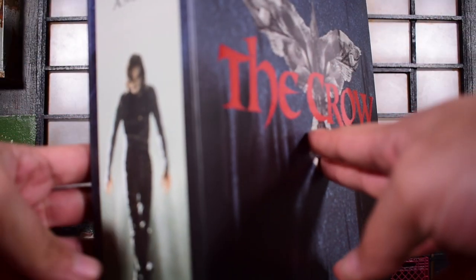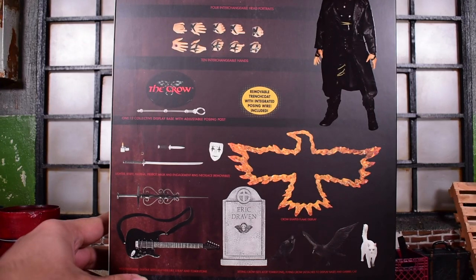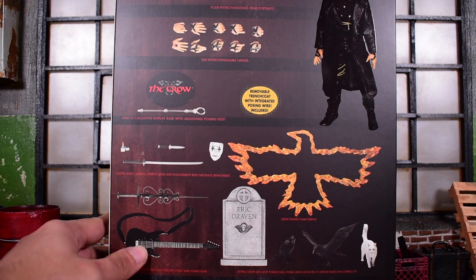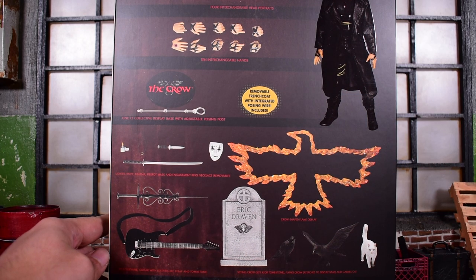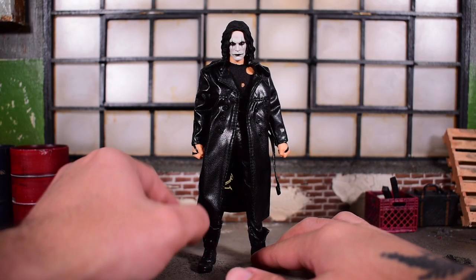Here is the side of the box right there. And then here is the back side where you can see the accessories that he comes with and the figure over here in the corner. We're going to take a look at that up close right now. So here we have — I mean, sorry — this is the Crow.